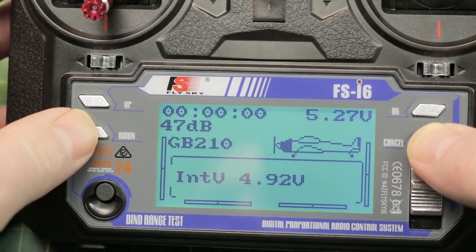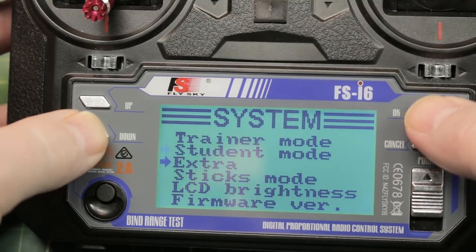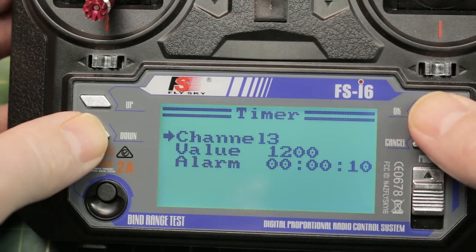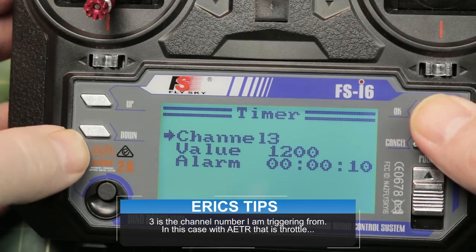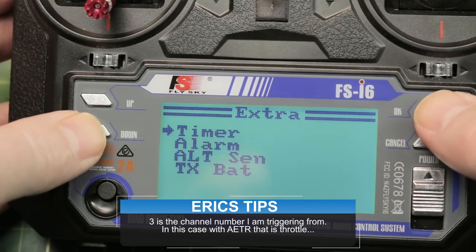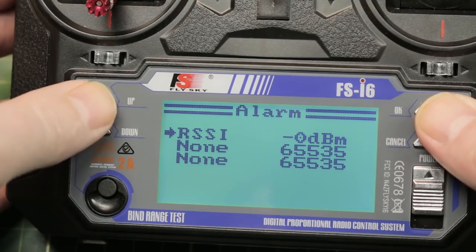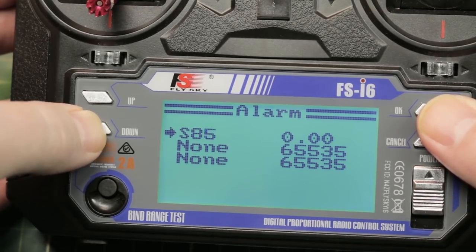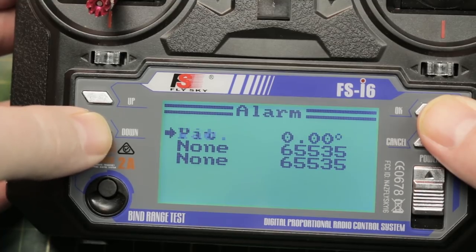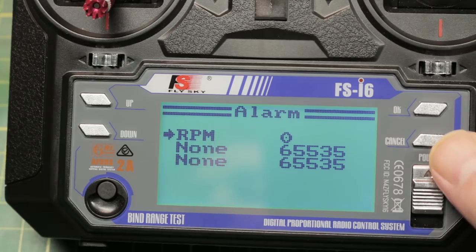With this new firmware you go into the menu structure and you're gonna get a new menu. Here's the timer — we have it set to 3, the value of 1200, so when the stick value is at 1200 it triggers. I just have it for 10 seconds for the video. But we can also set alarms on anything we want: error percentage, RSSI — which is the number one reason I wanted it — signal to noise ratios. Tons of configurability in here and you can set three different alarms.